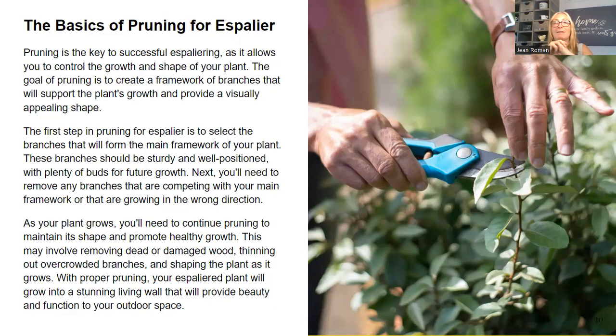If you've already trained one from scratch, I definitely want to hear about it in the comments — I might even want you as a podcast guest. I am so grateful for the one my friends brought me because it has six perfect branches with a perfectly trained central stem trunk. These branches should be sturdy and well-positioned — a straight trunk is key. You'll need to remove any branches competing with the main stem framework or growing in the wrong direction. So decide on which style and shape you want — candelabra, fan, cordon, or lattice — and research how to obtain that shape.